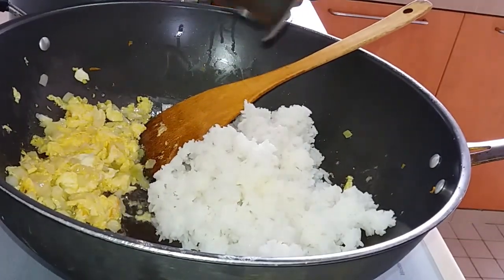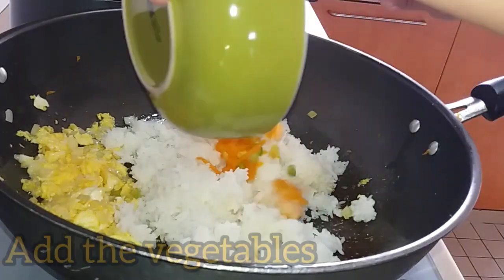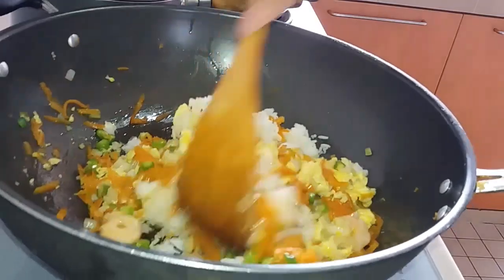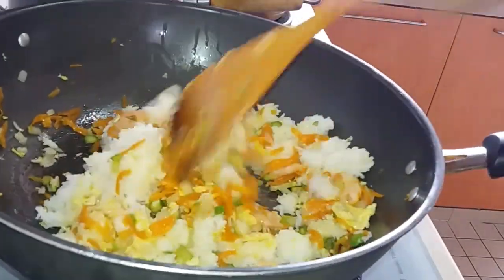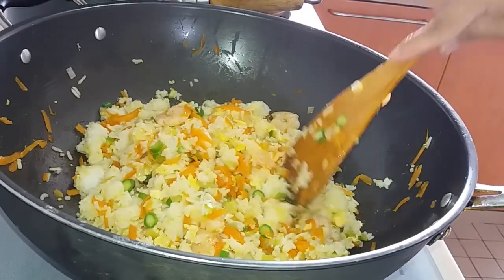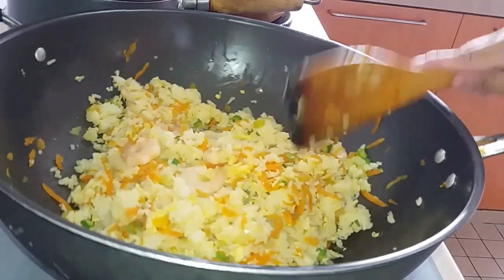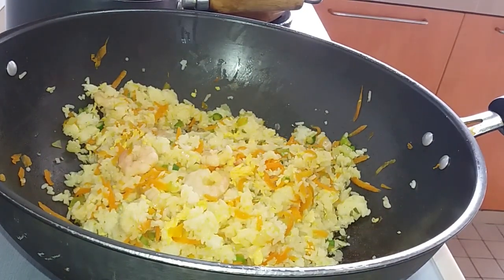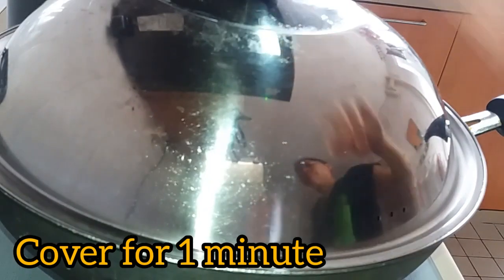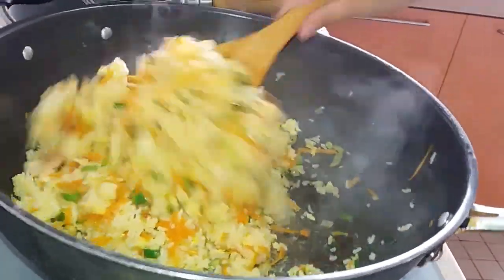Then we're going to add our rice — it's a brick of rice — and our set-aside vegetables. Mix all together. Make sure that all the rice are separated from each other. We're going to add spring onion first, then cover for 1 minute. After 1 minute, it's already cooked.